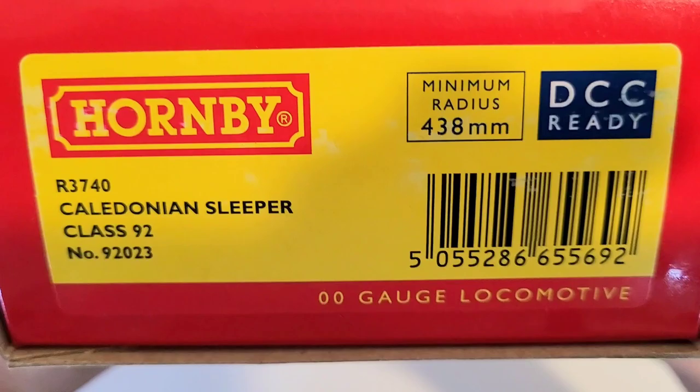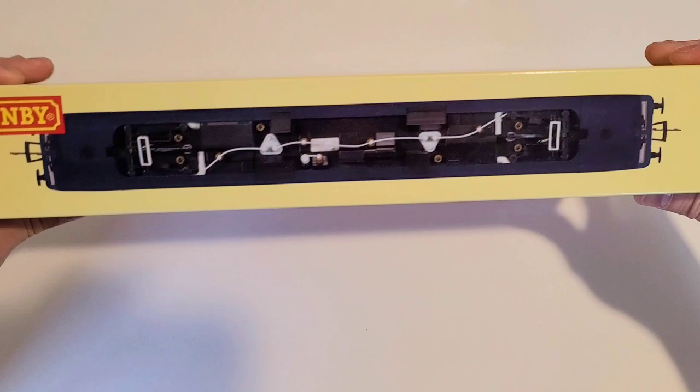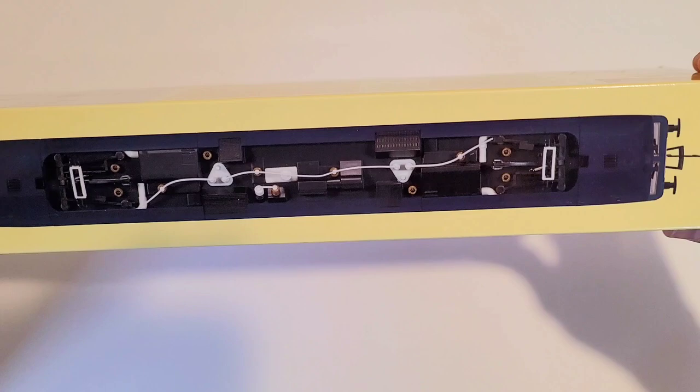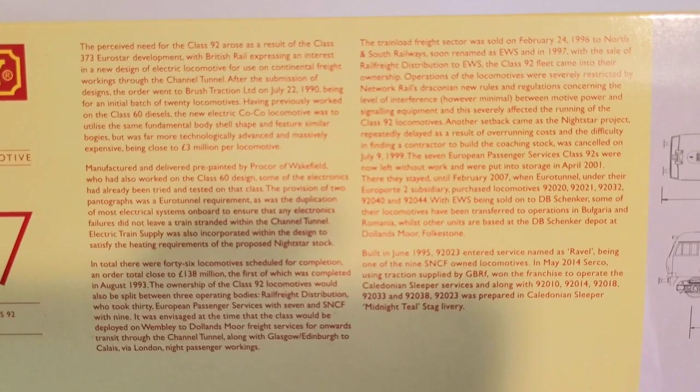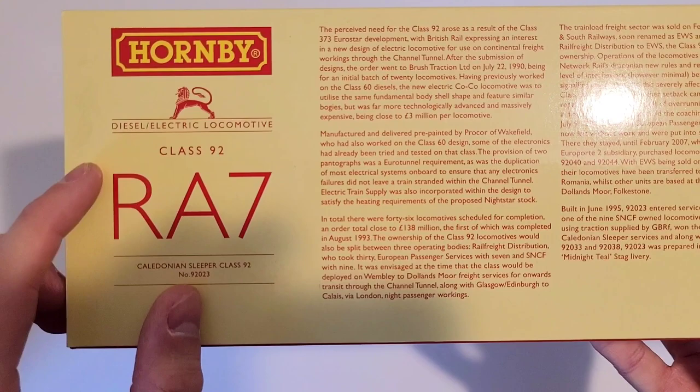Let's take a look at the box first. We have a nice picture of what is inside. On top, like all the Hornby railway boxes, you'll find the top-down view of the locomotive. On the back we have a bit of history about the prototype, and information that in real life this is classified as having a route availability of seven, which requires quite a wide radius to be able to turn on the tracks.